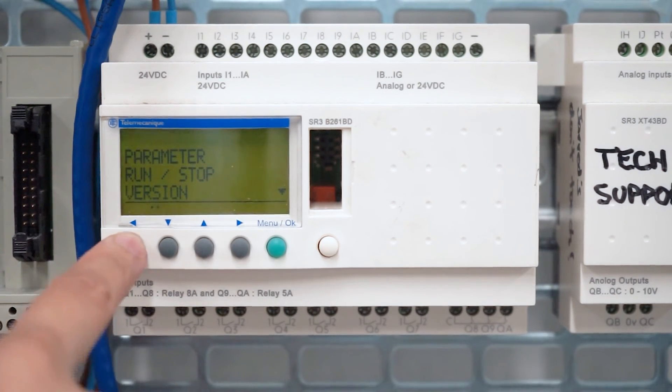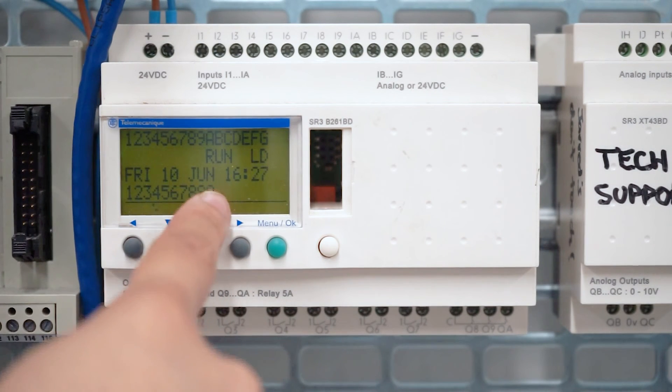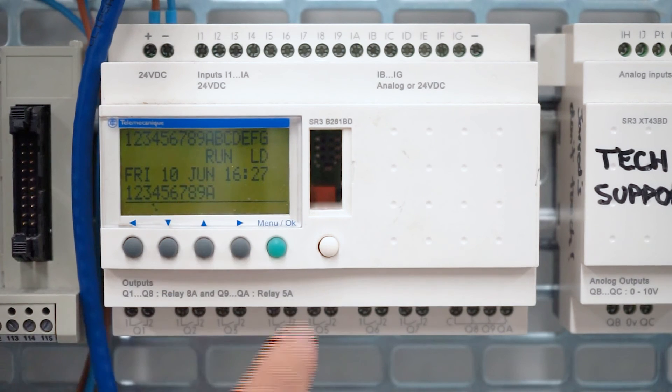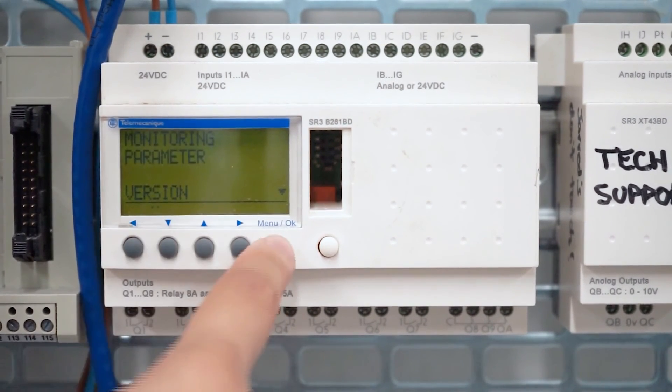Go back using the left button. We want to change this to Stop. So we're going to press Menu OK, go down to Run Stop, and press Yes — we want to stop the program.